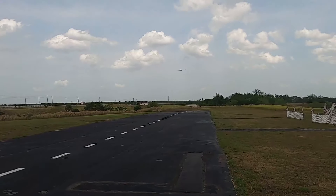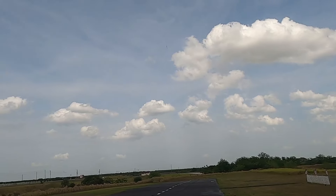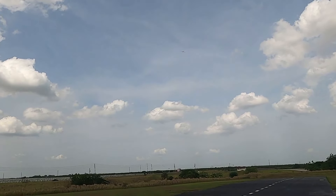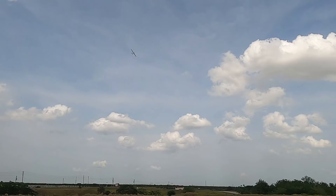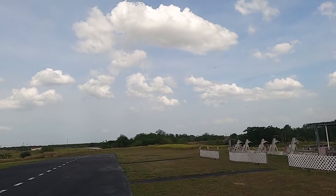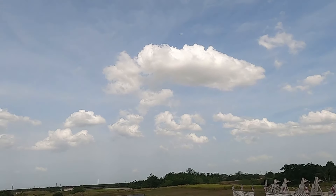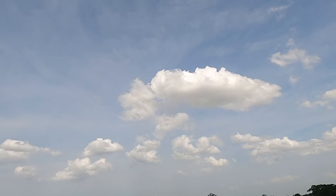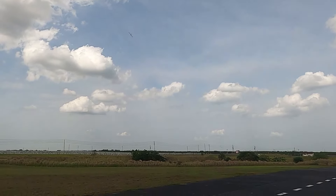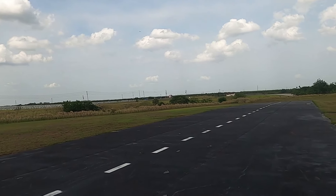Flaps up. She definitely wakes up with that 64mm EDF. I'm running a 3300 battery. Got a flasher on the belly up towards the nose. The little 55mm EDF you could put in there was okay, but she struggled too bad for me — this 64 is really the cat's meow. I'm running a 3300.